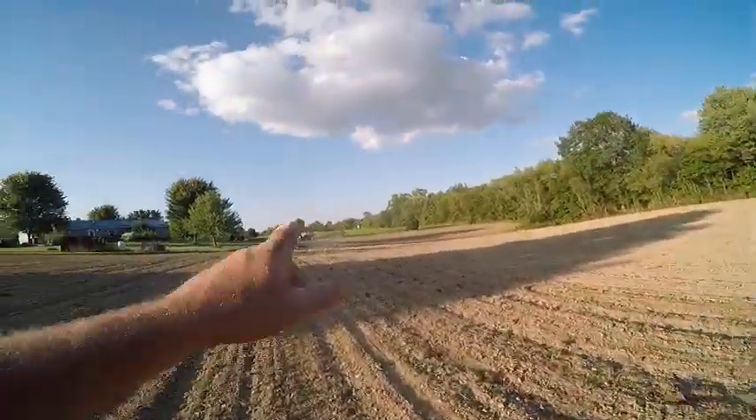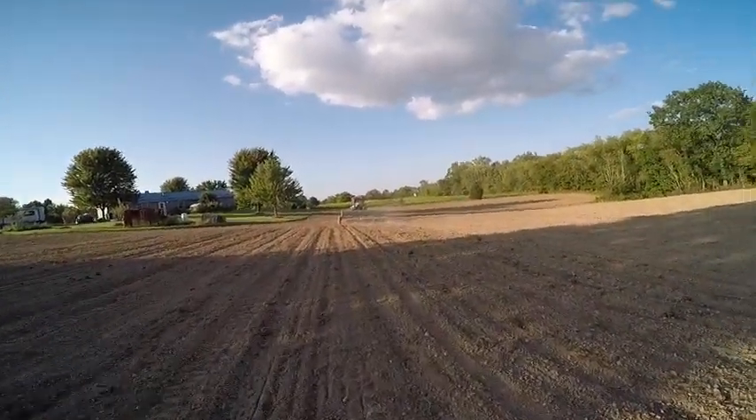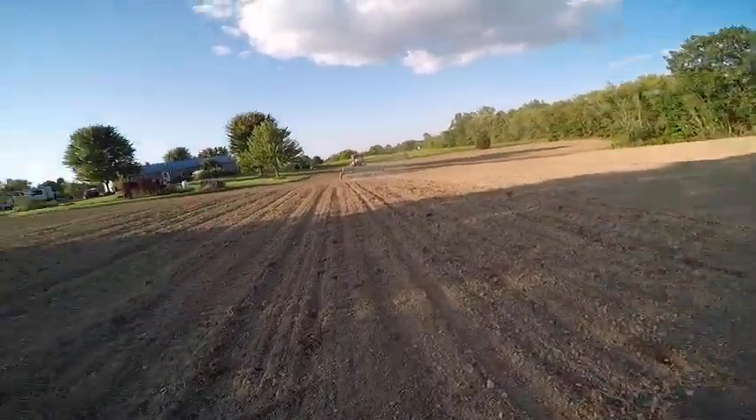We got that little patch over there done. The front field is done. Let me wipe you guys off — you probably got dirty.